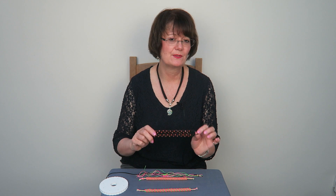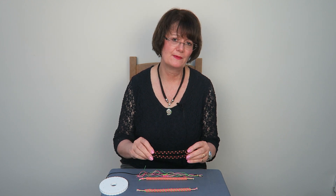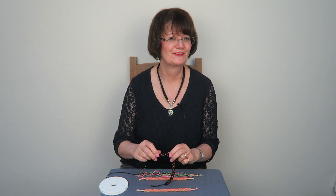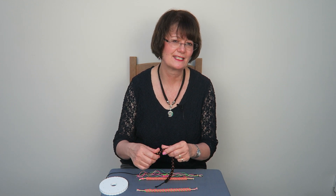You'll find it happens mainly with size six beads, particularly the ones with very rounded sides. And you'll find also particularly with gemstones — sort of four millimetre gemstones, which look so beautiful in kumihimo. I love the look of these braids, but I don't actually like the feel of them. They're compressed. When I roll them in my hands, they squish in.